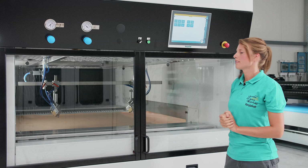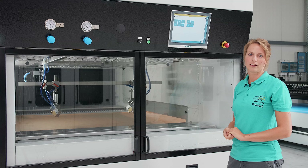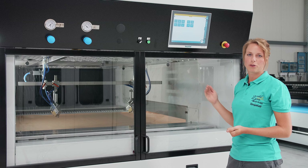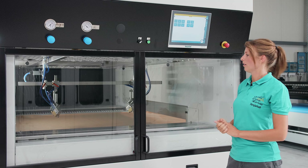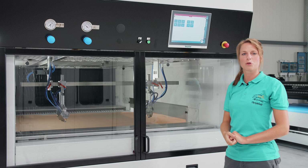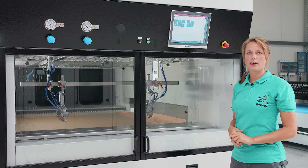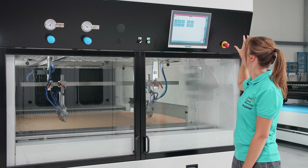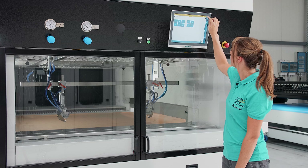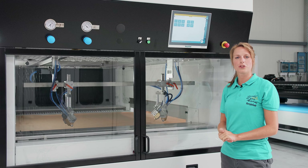This is the emergency stop button. Of course, we never want to use it in the best case, but we should check it. I do the same as before - I let the gun drive move forward again and press the button. The gun drive stops. That means our button works. To acknowledge the malfunction, we turn the button back out and press the check mark. Our safety check is now complete. I wish you a lot of fun with the coating work.